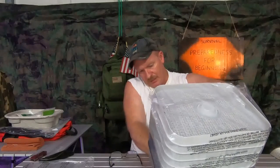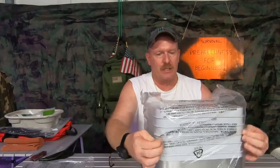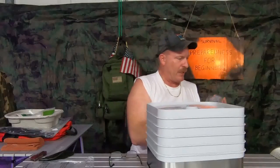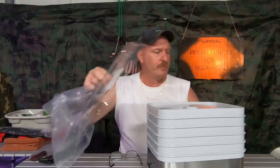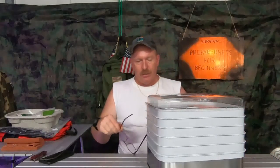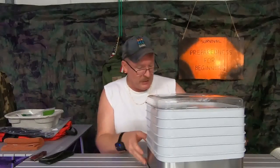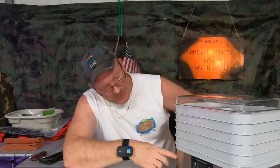From the books I've bought, I know that if you dehydrate your vegetables and pack them right, they can last up to 10 years. Anything sugary — your fruits like strawberries — if you pack them right, they can last up to five years. So I definitely wanted to get one of these.